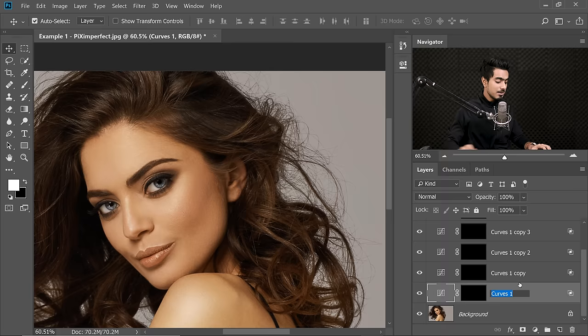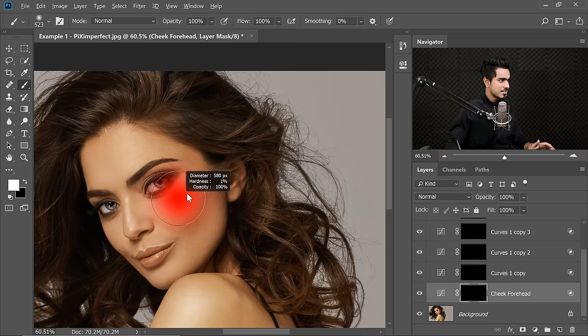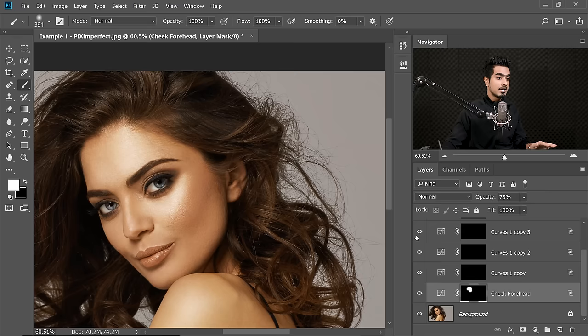Select the first one and name it Cheek, and maybe the next one Forehead. Select the mask, take the brush, make sure the foreground color is white, Opacity and Flow at 100. Take a soft brush and just paint on that area — just that area, nowhere else. The forehead was also looking fine, not even the nose. Now I think it's too much — it's very, very bright. So let's decrease the Opacity, somewhere around 75. You can decrease the Opacity or change the settings anytime later.